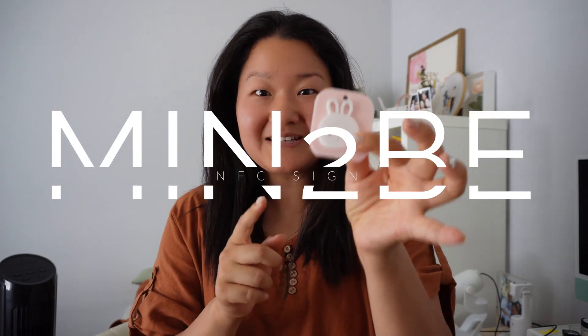If you have been seeing all of these NFC signs, or things about replacing QR codes with NFC signs all over your social media and not exactly knowing what to do, I'm here to help. So what is an NFC sign? This is going to replace your QR code that you currently are seeing everywhere, especially when you go to little shops or stores.